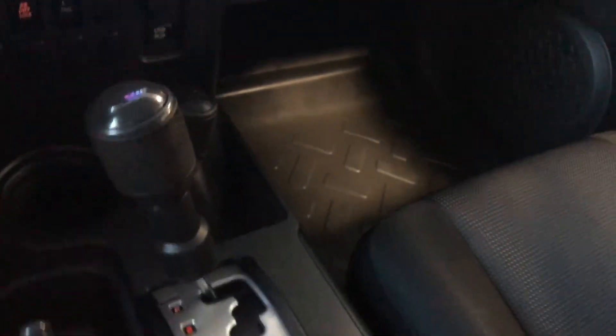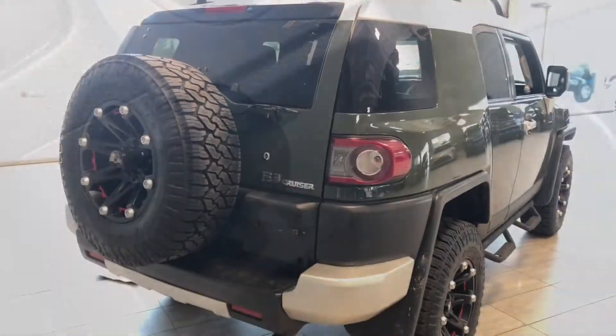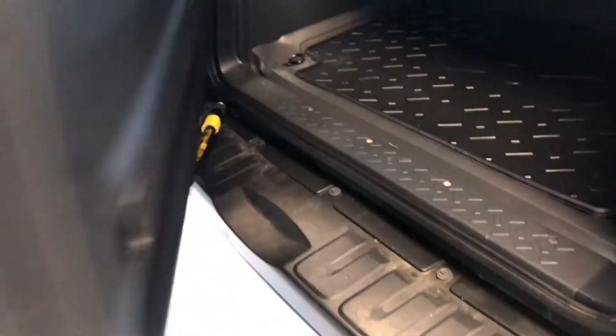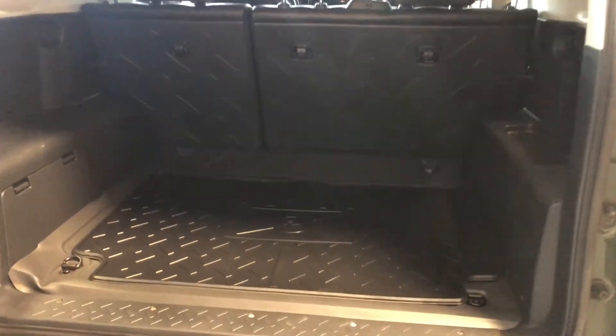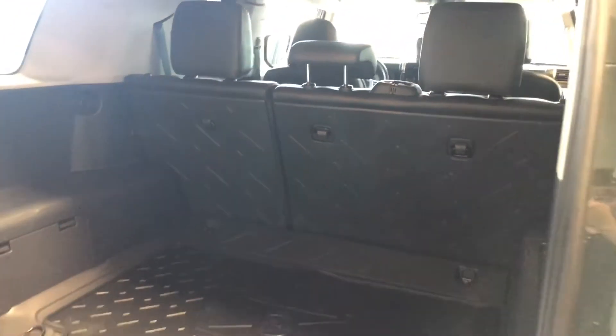On the bottom you have some storage and cup holders. All the way behind the shifter you have some storage and a cup holder back there as well. To access the cargo area of this FJ Cruiser, there's a little handle on the bottom right — pull that and you have plenty of storage space back there with a nice cargo mat. The rear seats also fold down; there are little buttons on the corners so you can fold them flat, giving you that extra storage space in the back.